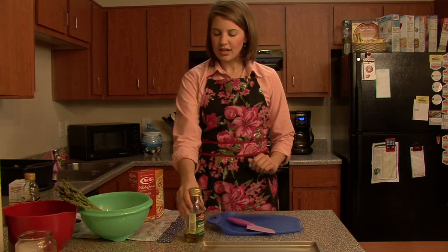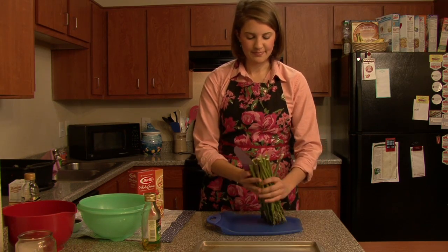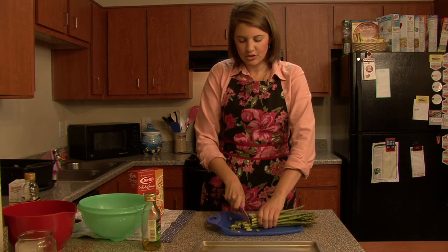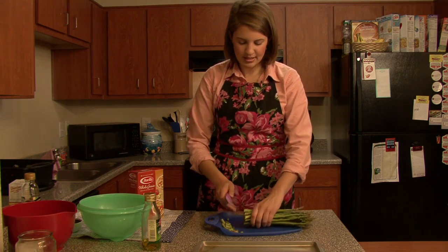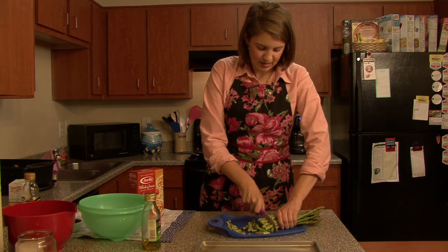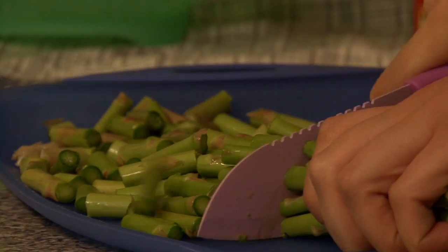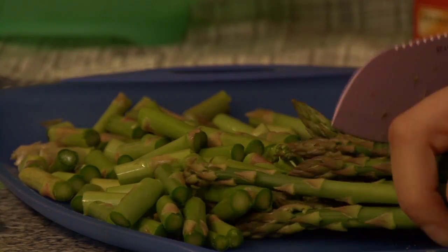I'm going to start cutting up my asparagus to roast it. This will take about 15 minutes in the oven. You want to preheat your oven to about 400 degrees. We're going to cut off the ends of the asparagus and just slice them down the middle.